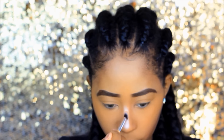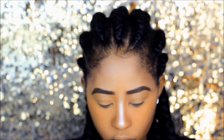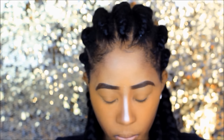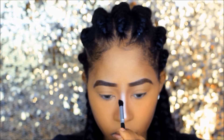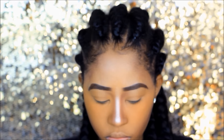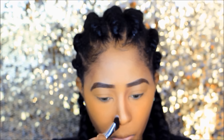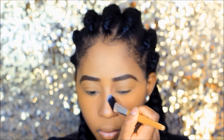I'm doing a bit more highlighting. I'm still using the Sleek contour kit in medium, using the highlight shade for my nose. It's coming out really light and I don't want it to be that light, so I'm going over it again to blend it out. Then I'm blending out the contour on the side of my nose.